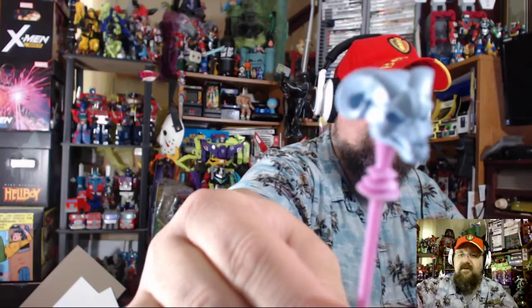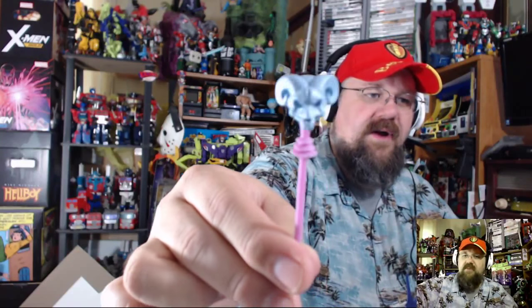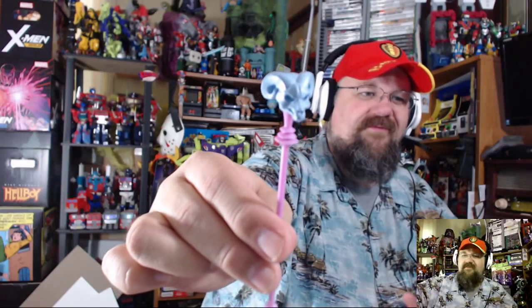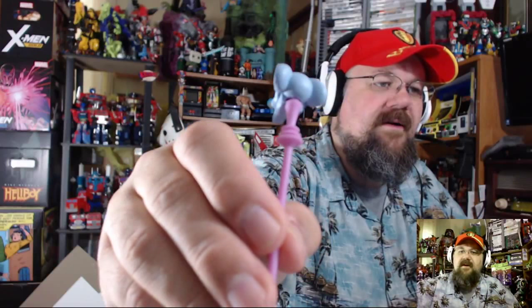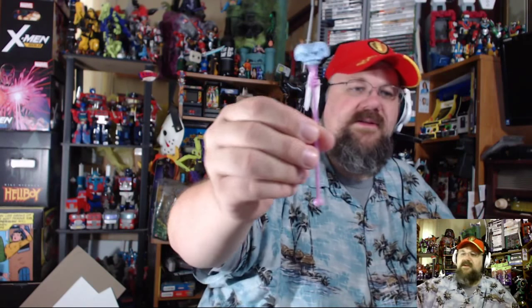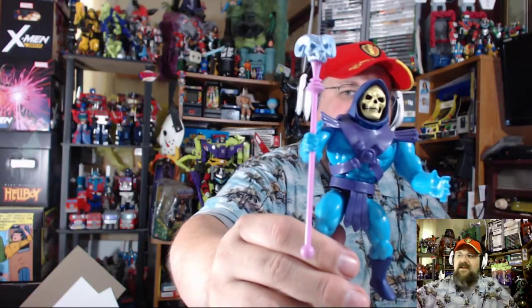The staff is kind of a pinkish-purple, and the head is like a bluish — like blueberry froyo, actually. It's two different pieces, so it's not all molded one color and then painted. You can see the seam where they're put together. We put it in his hand — it's a little loose — push it in tight enough, and he's holding the Havoc Staff no problem. That is some good stuff.